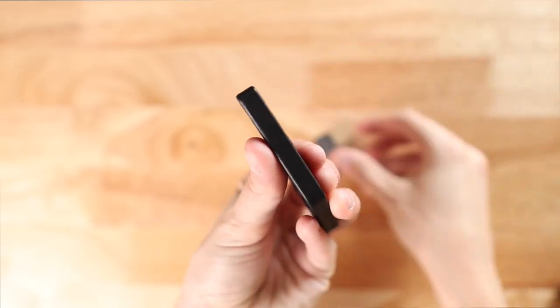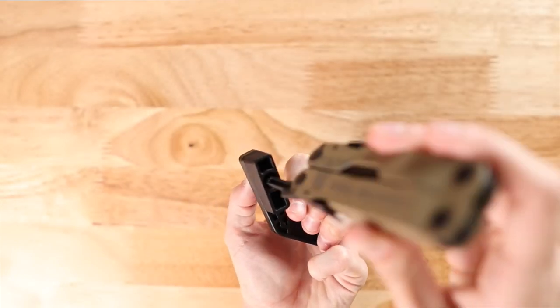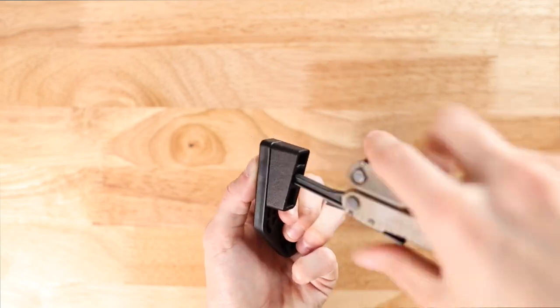To switch out the insert sizes, simply unscrew the attachment, supporting the nut from behind, replace the attachment for your preferred size, and screw it back in.